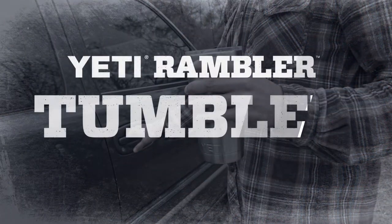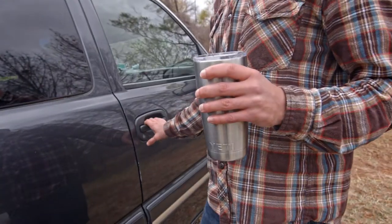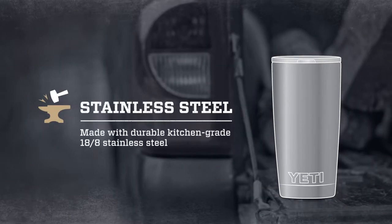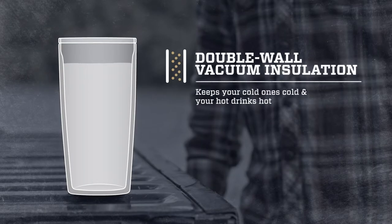There's nothing worse than when your favorite beverage loses its frosty goodness. That's why we made the Yeti Rambler. It's made with kitchen-grade 18-8 stainless steel, which means it's extra durable and doesn't leave a metallic taste. The Rambler has double-wall vacuum insulation for maximum cold retention.